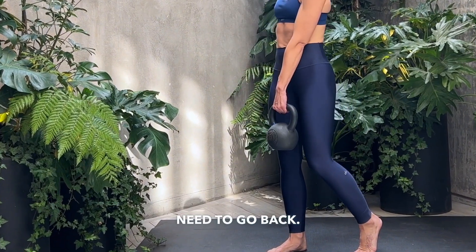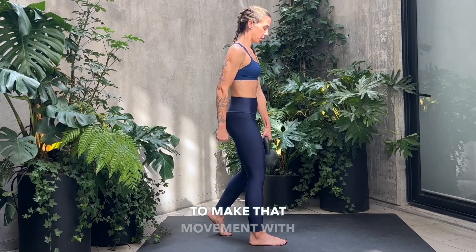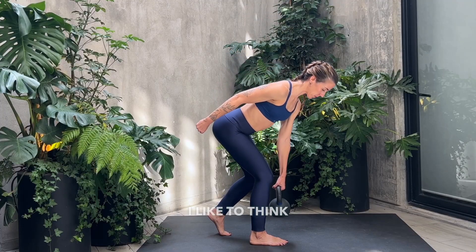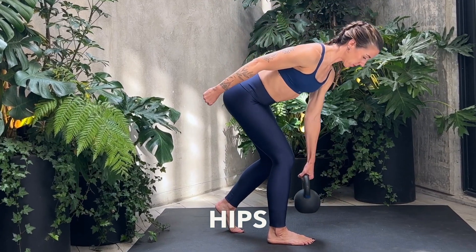The hips need to go back. You want to make sure you have a parallel shin here, so there's a slight rotation in the upper body to make that movement with the bell happen. I like to think of pulling my back knee slightly in towards my front heel as I hinge my hips back.